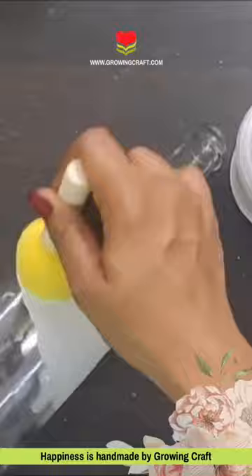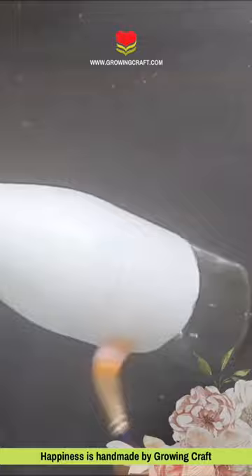Today we are going to do a glass bottle on a glass bottle. First of all, I have bought Gesso and my sponge dropper. Which supplies are used, check out our website growingcraft.com.